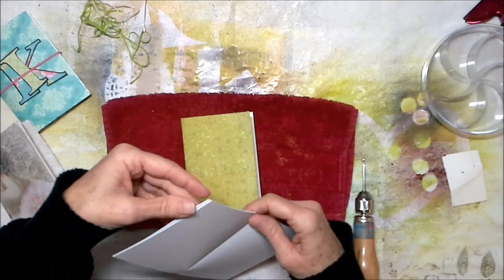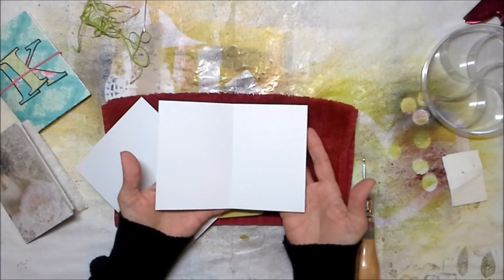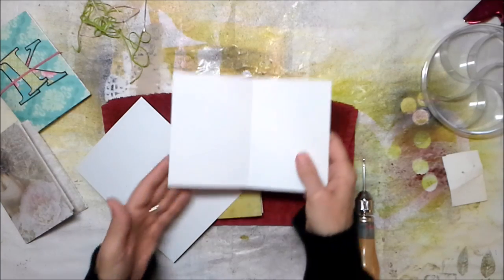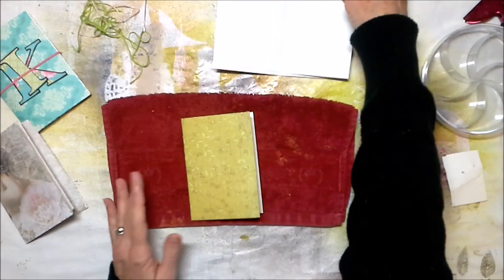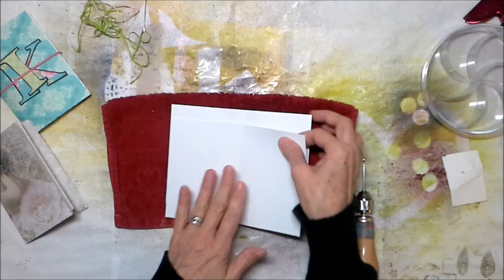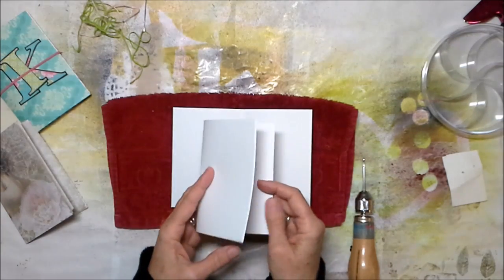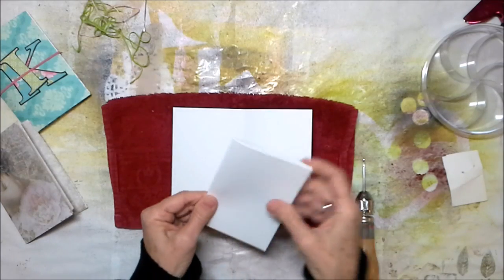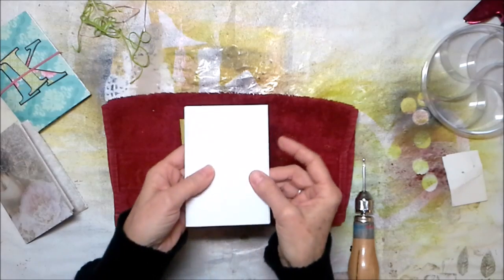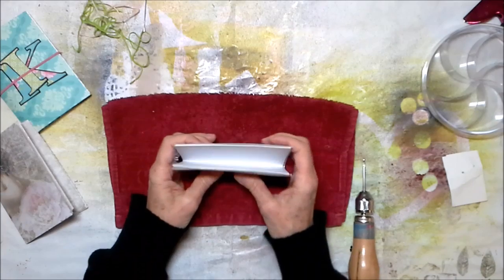I do five sheets of paper — five sheets, four and seven eighths by six and three quarters. So I can have that paper sit snugly in my little insert, I take about an eighth of an inch off the second cut. So it turns out like that — you've got a nice little snug fit for your papers that go in your insert.